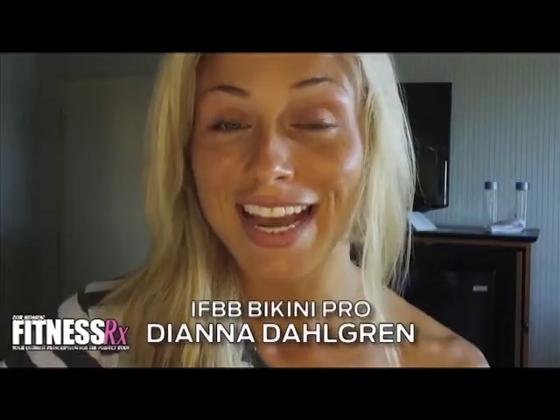Hey girls, what's going on? Diana back at you with another weekly tip. I'm getting ready to go to a photo shoot right now, and typically what a makeup artist will call for is to come fresh-faced, no makeup, hair straight and dry, unless of course there are certain circumstances they should let you know beforehand.